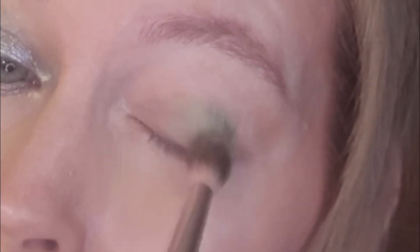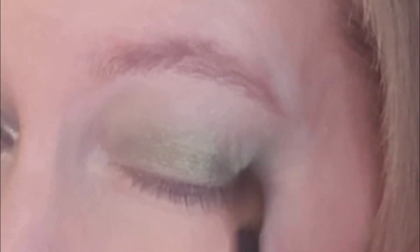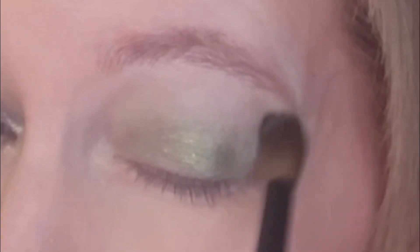Here I am with look number two. I've already done the first eye — I started with Groundwork as I did with the first look. The first color in this green look is Enough, used all over the whole eye as my base. There's no fallout with this one — it would be very nice as an everyday one-and-done shadow. I'm going in with a clean blender brush to blend out the edges because it's quite a dark color that doesn't need to be blended out at the top.